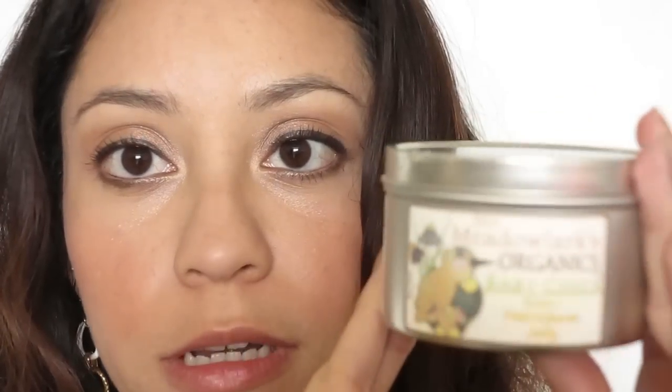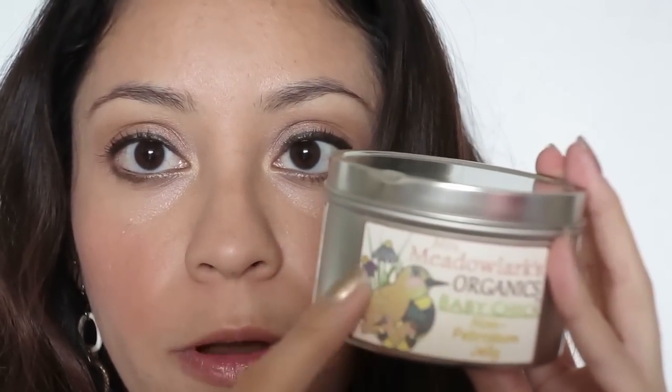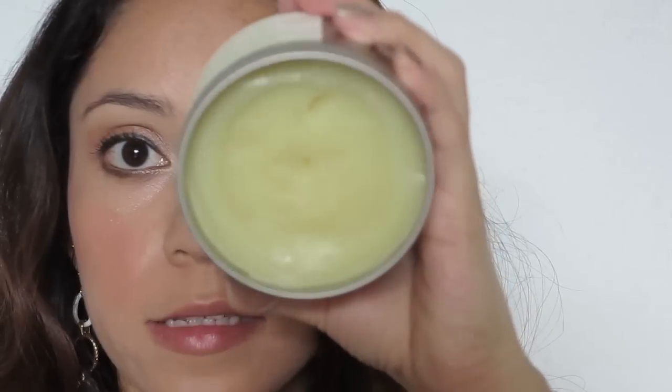You can always apply some Vaseline around your eyes — that way it will prevent any stains — but I never apply anything. In case you are looking for a natural alternative to Vaseline, I recommend going to Etsy and finding one that has very natural ingredients. I found this one that has very few ingredients like lavender oil, rosemary extract, and coconut oil. Even the label is made from recycled paper, with glue that is cruelty-free and with no animal ingredients.